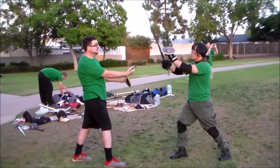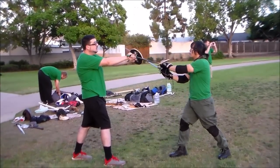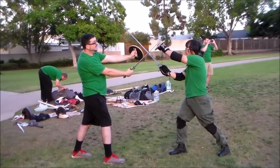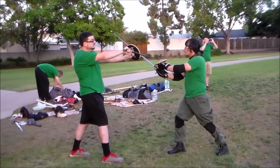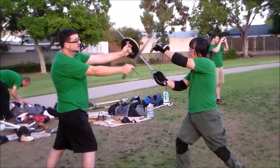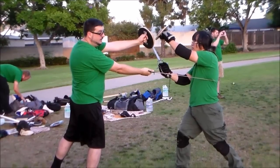One, he can just overbind me and push me to the side. Two, I'm wasting a lot of time turning that over and bringing my tip up high, where he can bring his buckler. If I leave it here, I've got that straight line. And if he does bring his buckler high, he opens himself up.